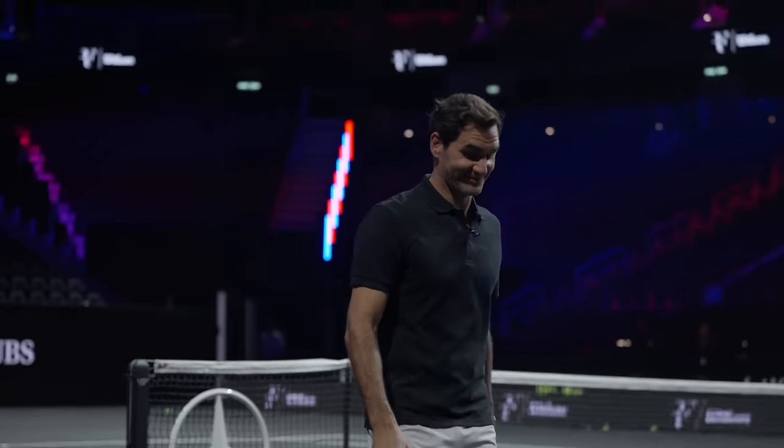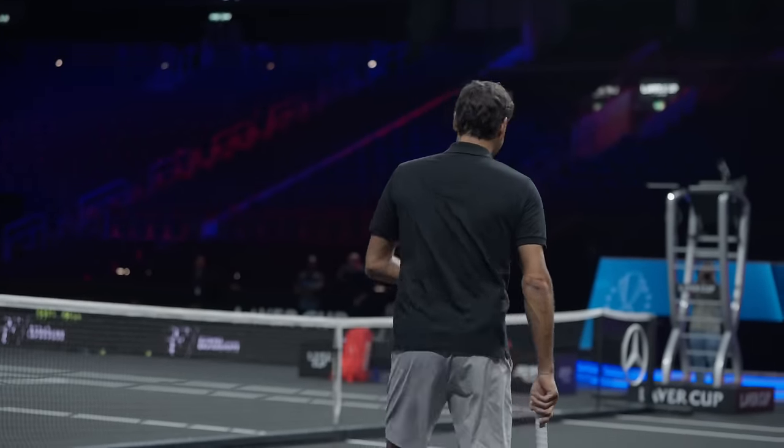Looking good, Rog. Hey, feeling okay? Just — I don't know. This was intense.